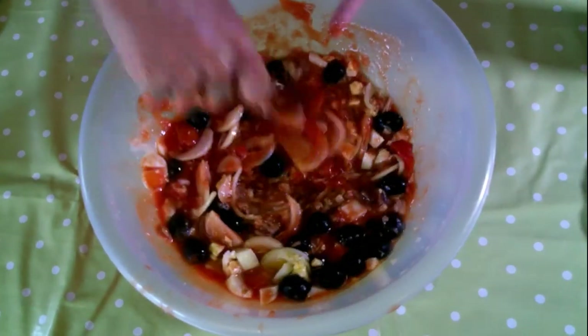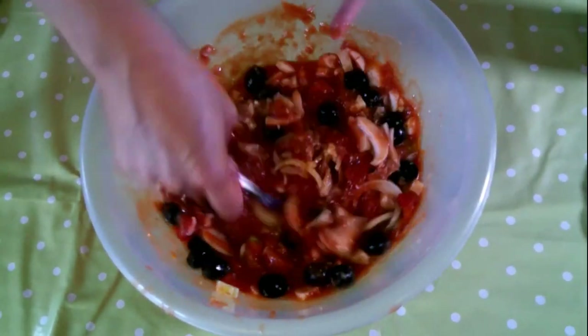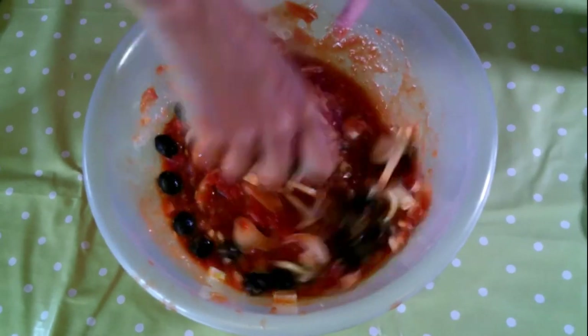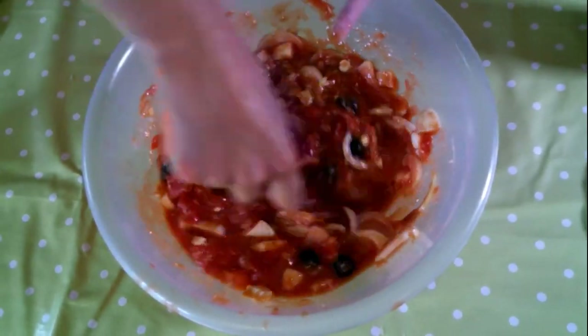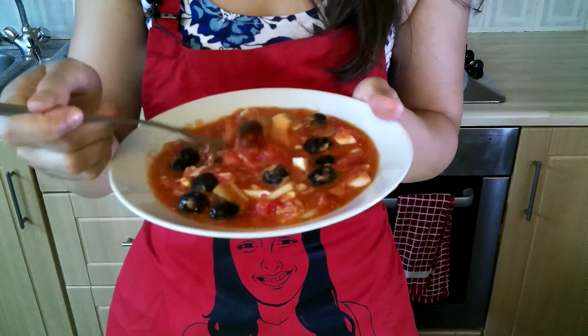Then we are going to keep it in the fridge for at least one to two hours to bring all the flavors together. The salad is also very fresh. Mmm, it's really nice!